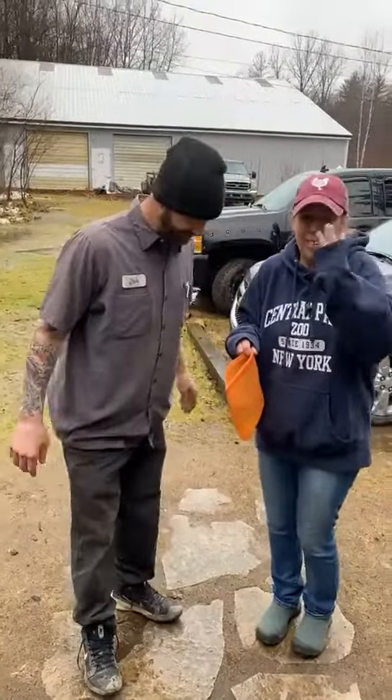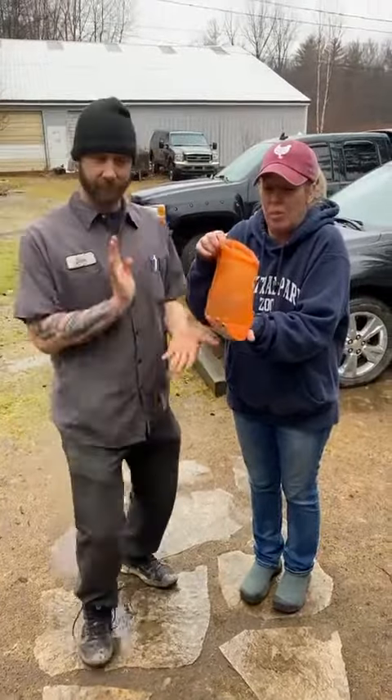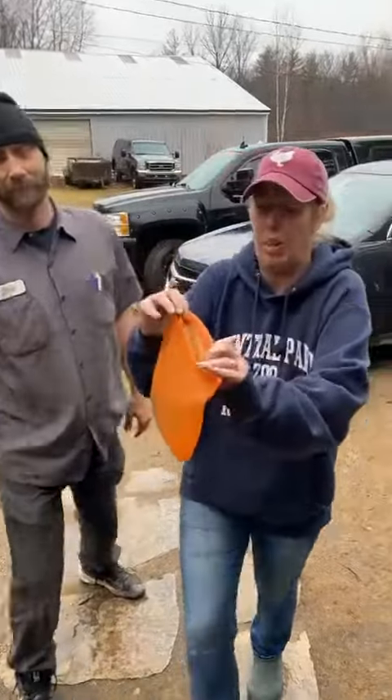Alright, we're finally gonna do the reusable bag demo. This is the large one — I have used this many times, so it is well loved.